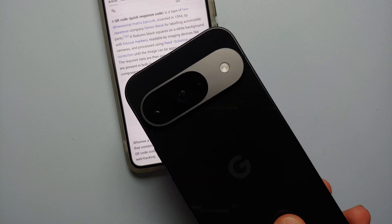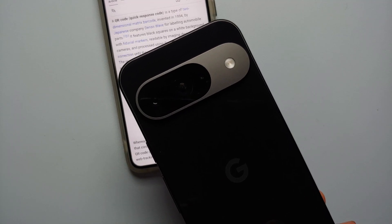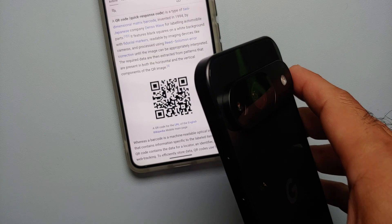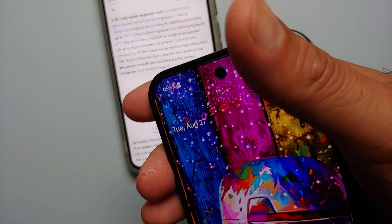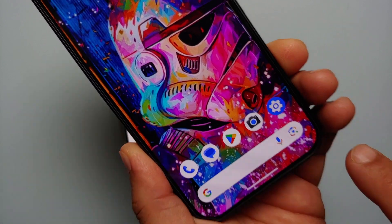Hey peeps, what's up? Manchi here, back with another video. In this video I'm going to show you four ways to scan QR codes on your Pixel 9 series, which includes the Pixel 9, the Pixel 9 Pro, and the Pixel 9 Pro XL. The first method of scanning a QR code on your Pixel 9 series is right from your home screen.